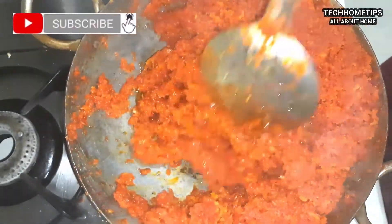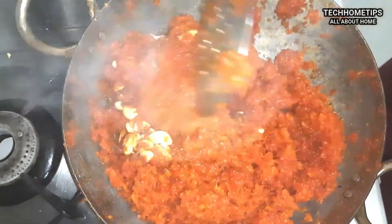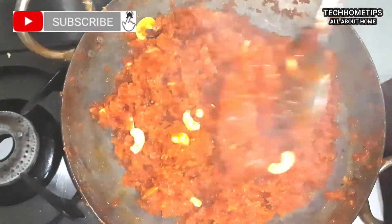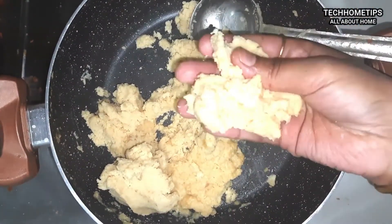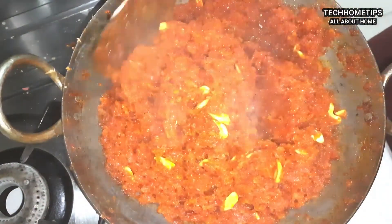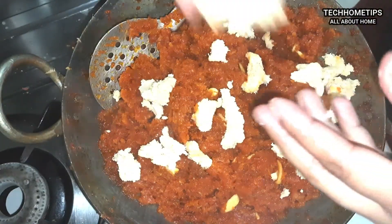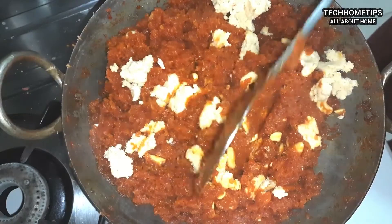Now I will add all the khoya here. The khoya will make the halwa very good. I have made khoya at home with 1 liter of milk. I will add the khoya a little at a time and mix it in well. The khoya will give the halwa a rich texture.